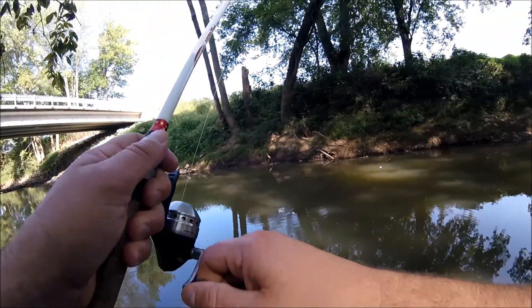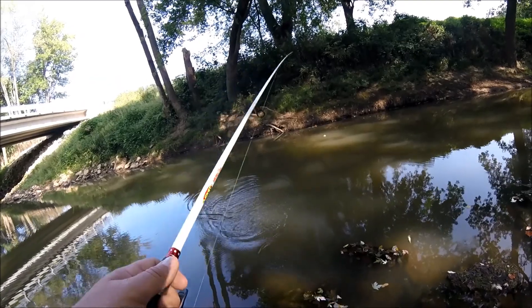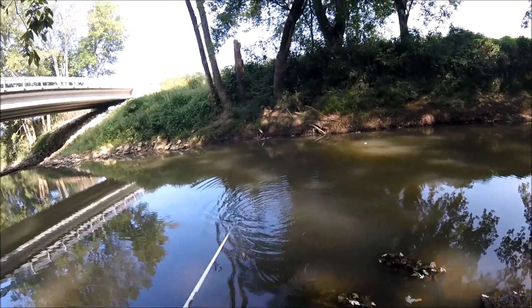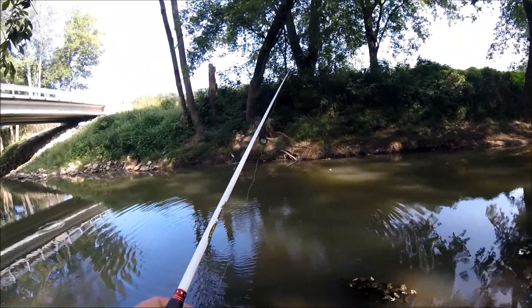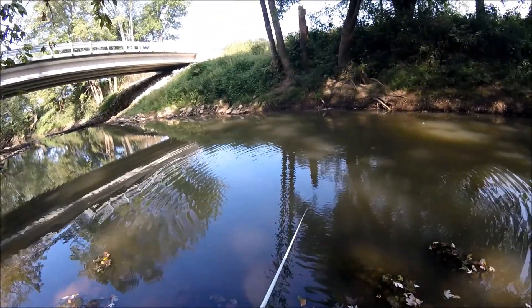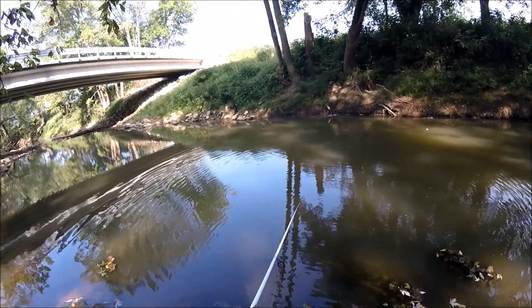There's another fish — that was a rock bass. He hit that so hard he jerked it out of my hand. There's some rock bass right in there. Let's see if we can get another one to bite.